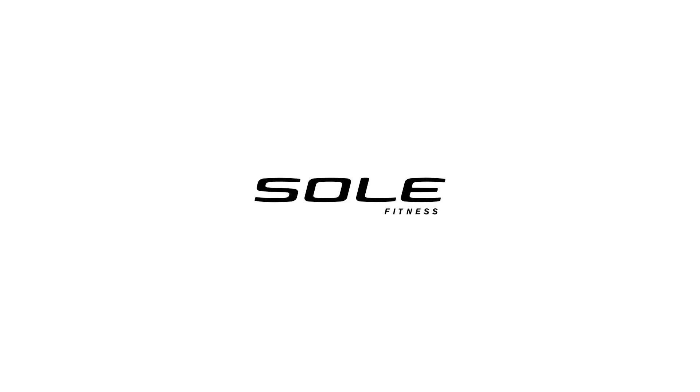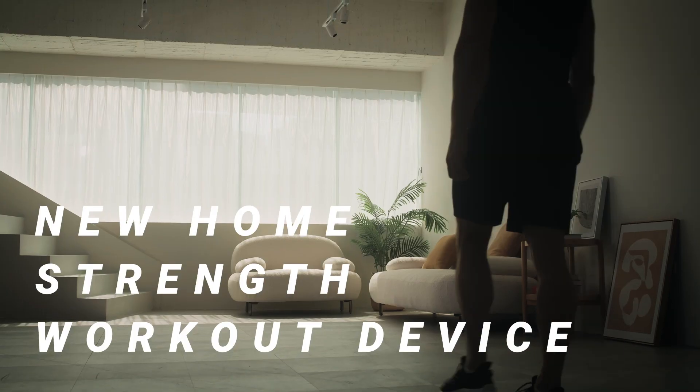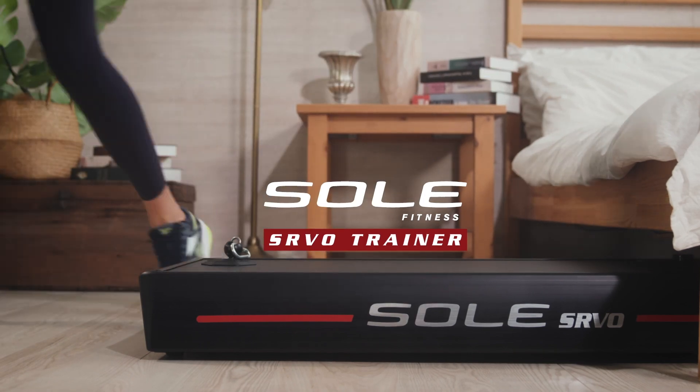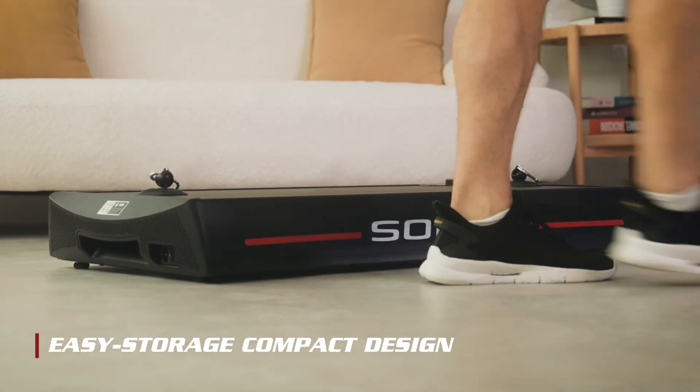Good morning! Let me show you this new home strength workout device. Come and join us! Introducing the SolServo Trainer, a piece of revolutionary strength equipment with a straightforward design and compact size that can fit perfectly in any home space.